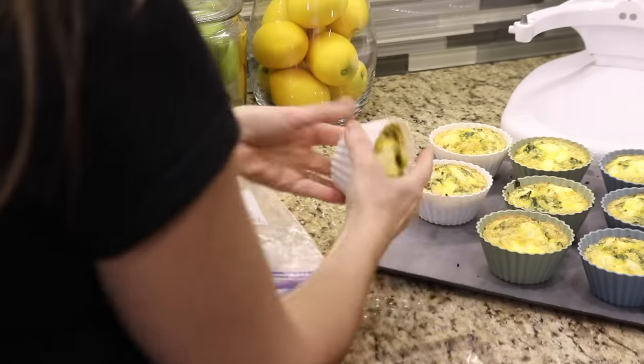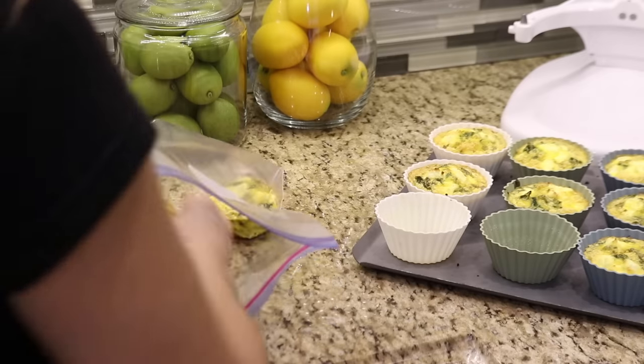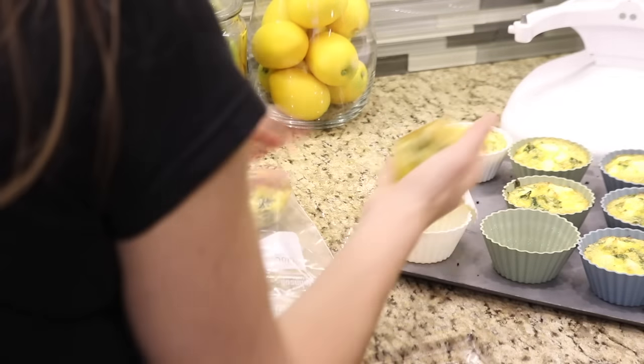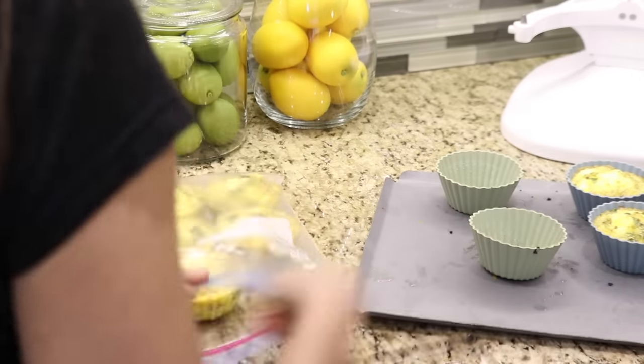The egg cups will last in the fridge for up to four days, so I'll leave a few out to eat this week and freeze the rest. To defrost them, I'll just leave them in the fridge overnight when we need them. To reheat, I can put them in the microwave for a minute or two.